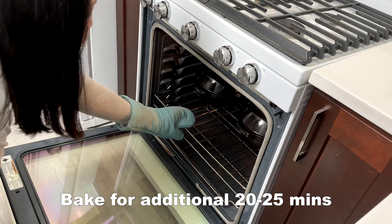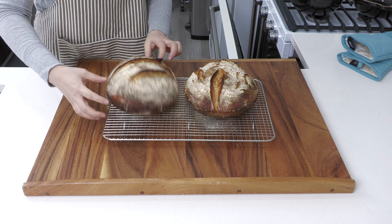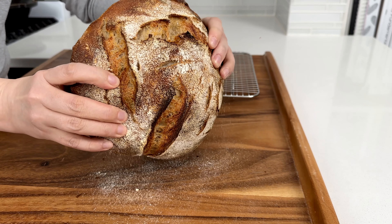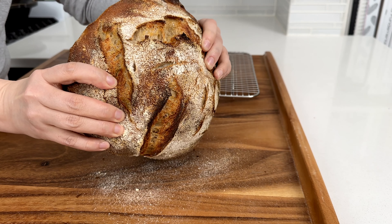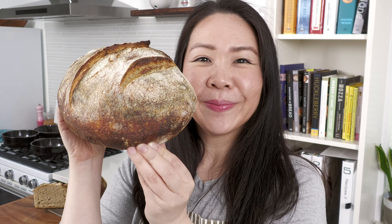Take the lid off and bake for an additional 20 to 25 minutes until golden brown. Do you like the edge piece? I do — really good piece of bread, absolutely delicious. I'm going to give my other bread to my friends and I hope they like it. That's it for me guys, until next weekend — bye!